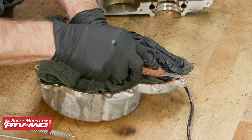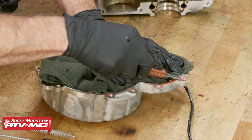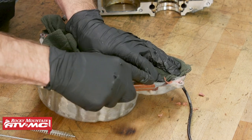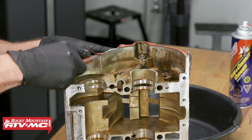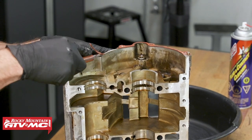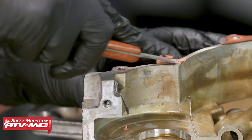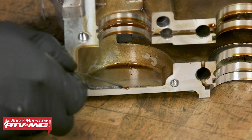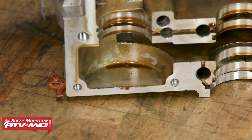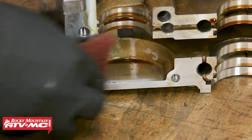As you go through the process, you wanna check all of the parts for visible wear or damage, like pitting, galling, or any signs of overheating, and make sure all the machine surfaces like the cam journals and crank journals are smooth. When you clean these case halves, don't use any pneumatic tools — this is a machine surface and you don't wanna damage it.